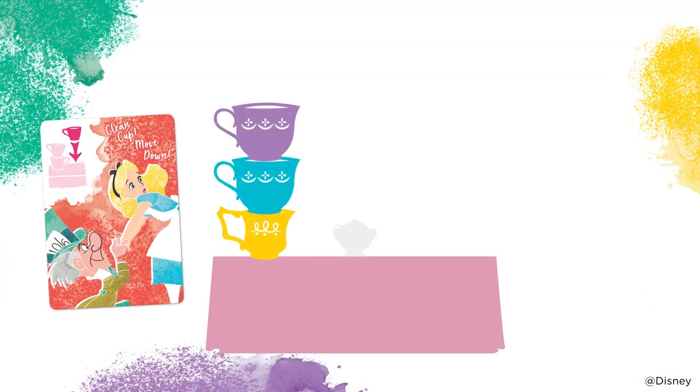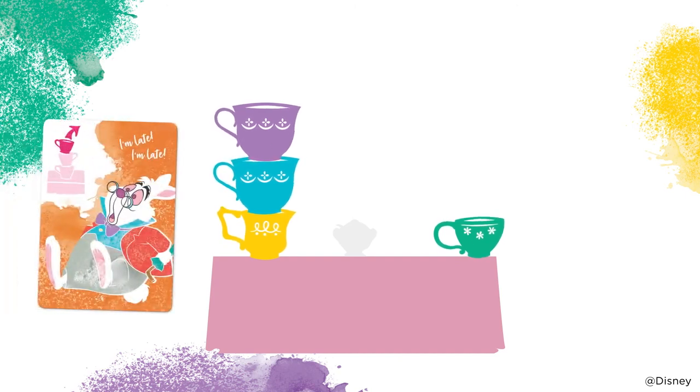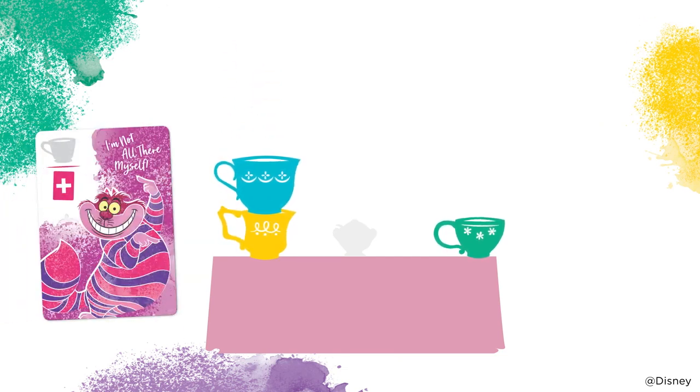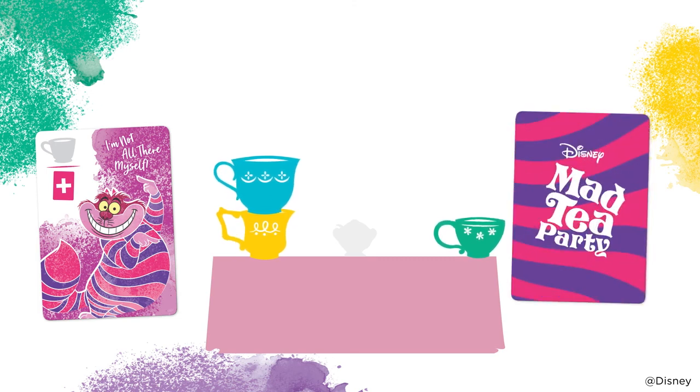When you play this card, start a new stack on the tea party table with any teacup. When you play this card, instead of stacking a teacup, remove the top teacup from any stack on the table. And when you play this card, you don't have to stack or remove a teacup — instead, draw a card and end your turn.